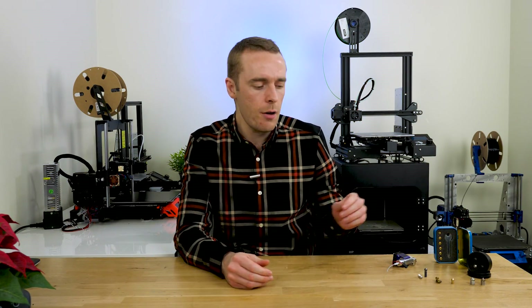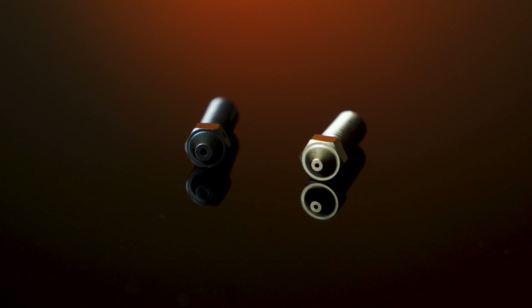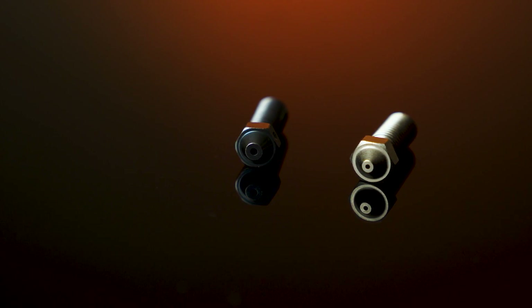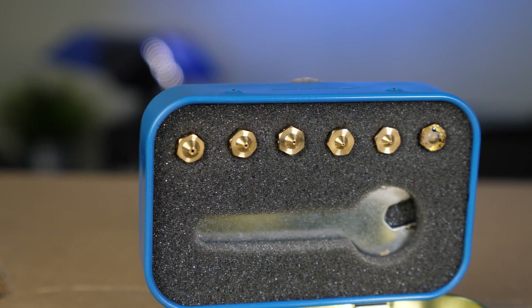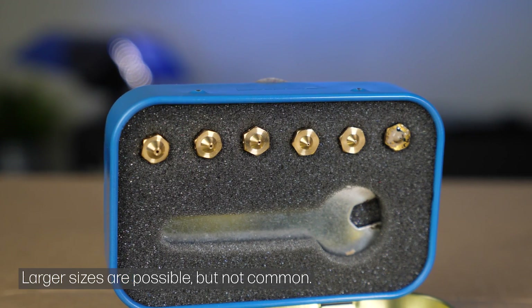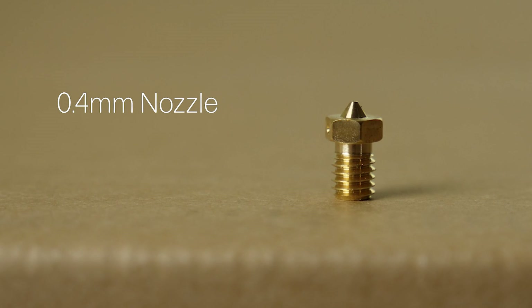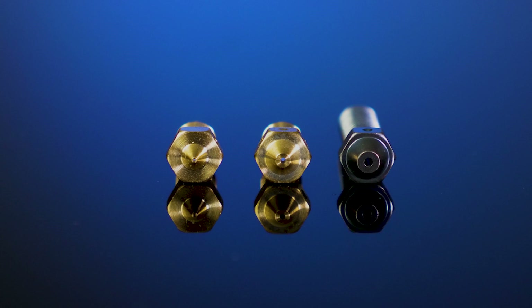Next we're going to talk about the output diameter, or nozzle diameter, or bore diameter — this is the hole at the tip of the nozzle where the filament actually comes out. This is the real business end of the nozzle. There are quite a few types, ranging from very small to quite large. Your very smallest will be somewhere around 0.15mm, while very large types can be up to 1.2mm. The most common size is 0.4mm, which is what you'd call a standard nozzle. As a general rule of thumb, the smaller the bore, the more detail you'll achieve; the larger the bore, the faster your print times will be.